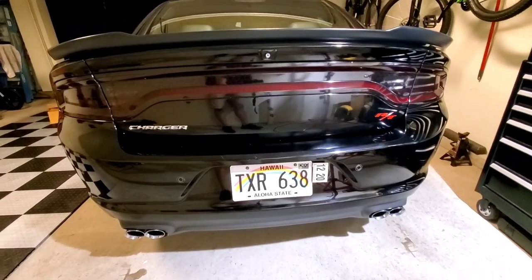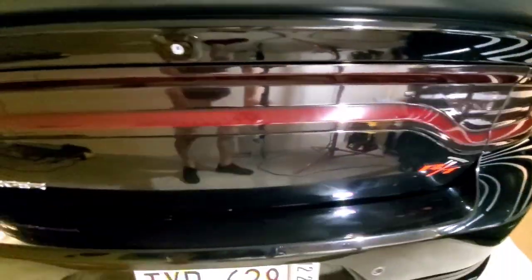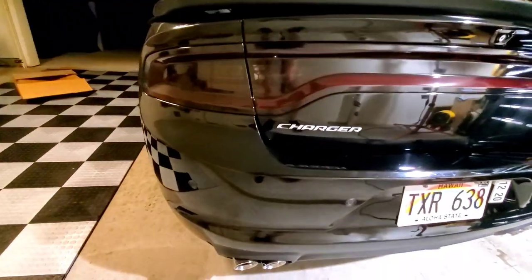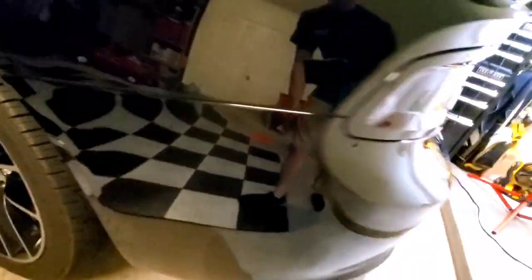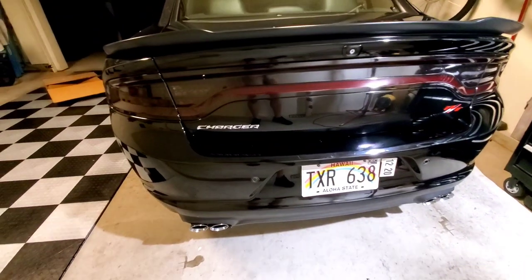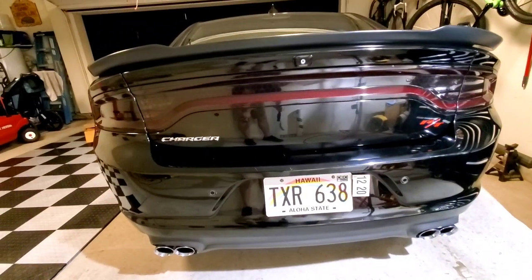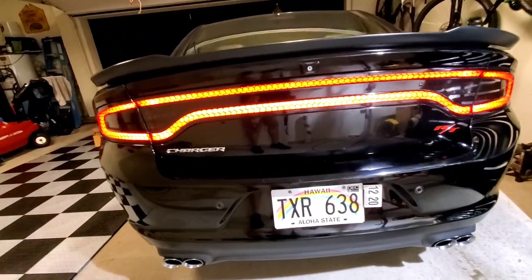The GoPro memory card is full, so I went in and finished the passenger's taillight. It's not a professional job by any means, but it looks pretty good. There's some trash in there but it is what it is — I'm not worried about it. Earlier I went ahead and did the side rear marker lights too. Let's go ahead and see what it looks like. Hope you guys enjoyed the video — please like and subscribe, let me know what you think. Thanks for watching.